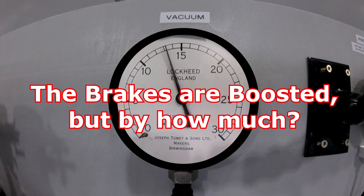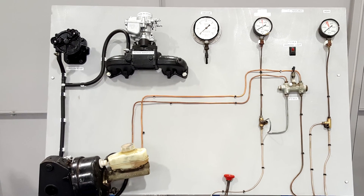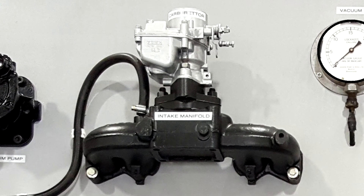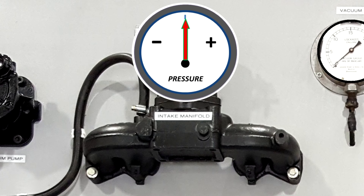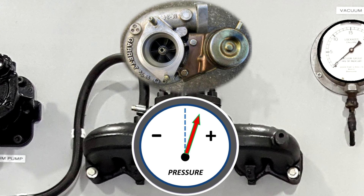For starters, let's have a look at the system components and layout. We know we need a source of vacuum or negative pressure, and in normally aspirated engines this can come from the inlet manifold. When the engine is running, it sucks air into the chambers on the inlet stroke, creating a negative pressure in the manifold. On forced air induction such as turbo or supercharged engines, there's an overpressure in the manifold, so we can't get a vacuum from there.